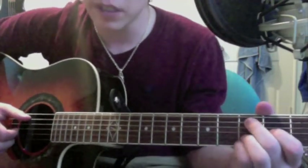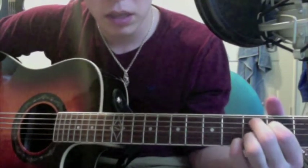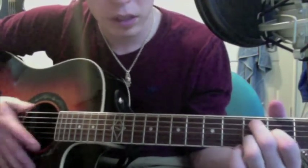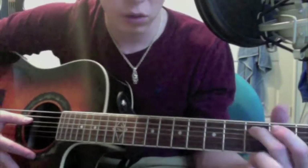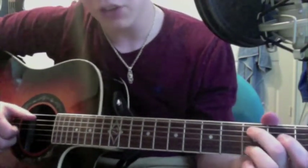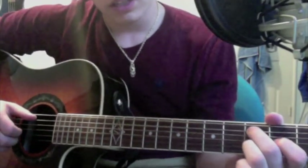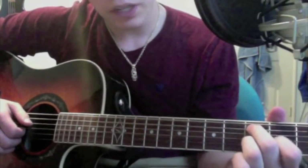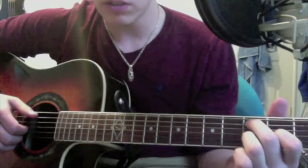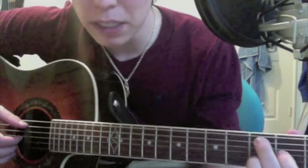The next part is based off of a C add 9 chord, but it's switched up a little bit. So you want your middle finger to be on the third fret of the A string, which is a C note right there — that's your bass in the chord. And then your ring finger is going to go on the third fret of the B string, just like it was in the first chord. And then your index finger is going to go on the second fret of the G string, or the third string.